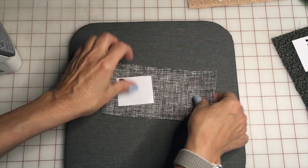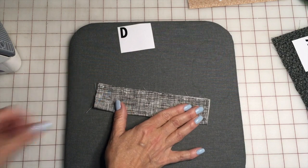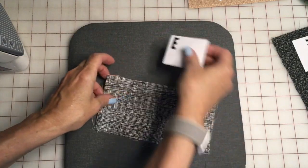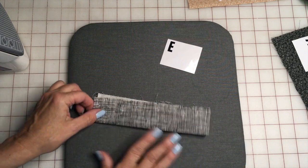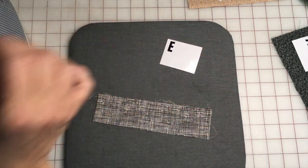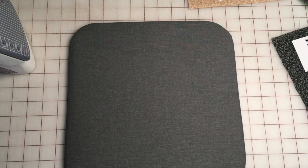Piece D is going to be the nose top — again right side down, fold it in half, and press. Same thing with piece E, which is going to be the chin bottom — right side down, fold it in half, and press. So pieces B, C, D, and E all do the same thing: fold in half, wrong sides together, and press.